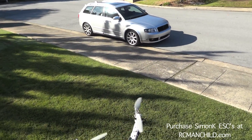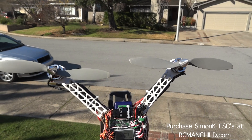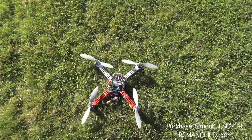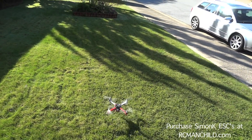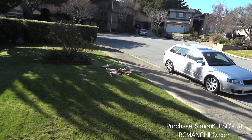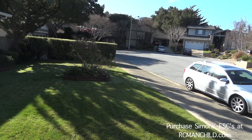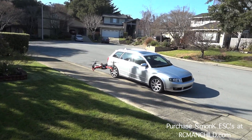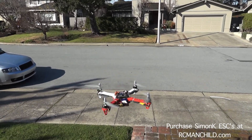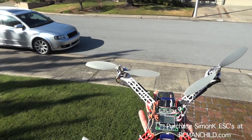What I can do here is continue to bring that up a little — let's go from 80 to 90 on the P, and bring the I gain up a little bit more. That may end up coming down again. No shake, no wobble, just crisp. I'll be able to continue tuning this and probably bring the I gain down a little bit. Generally, you can double the P — you can almost always double your P gain with Simon K speed controls, which is just really nice.